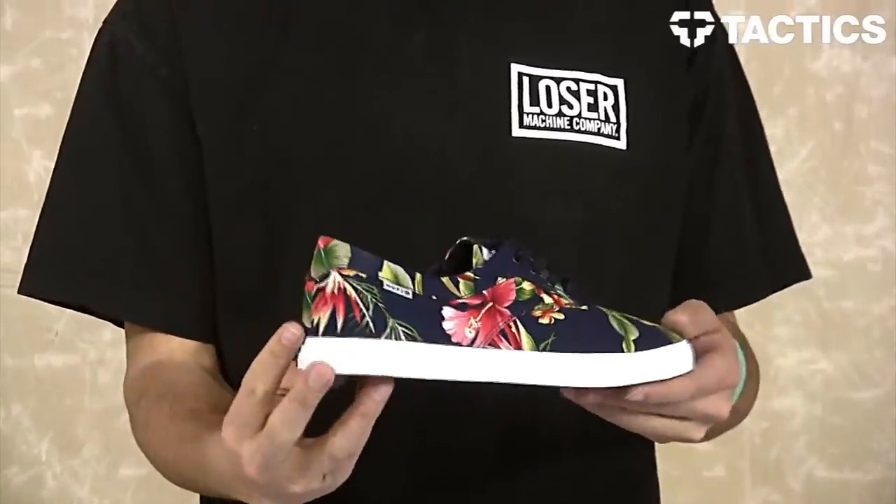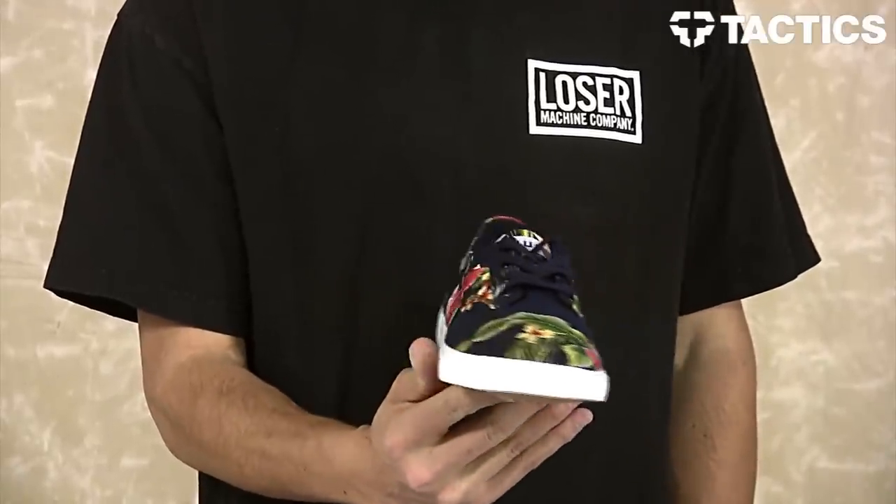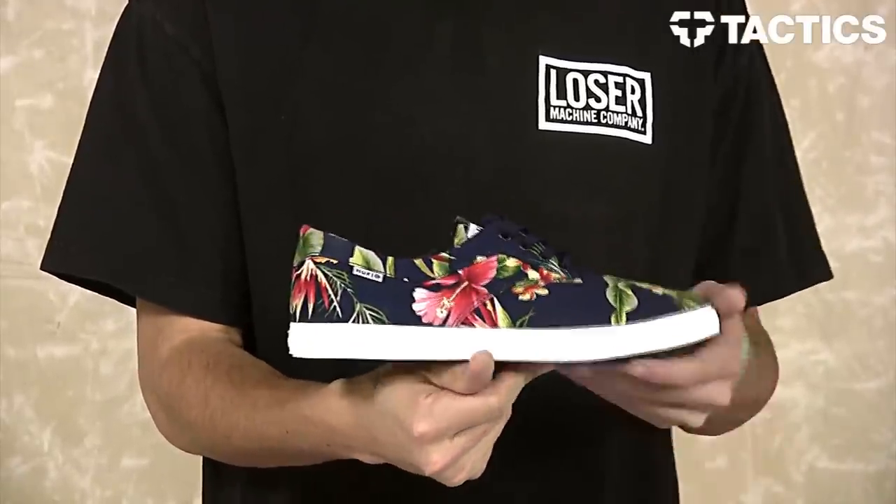What's up? Benson here for Tactic Sports Shop. Right now you are checking out a new shoe from Huff. This is the Sutter Blossom, part of their Blossom collection that is coming out summer 2014. It also includes the Mateo as well as the Genuine.